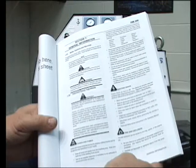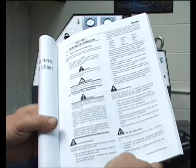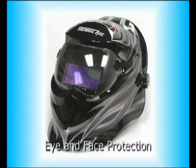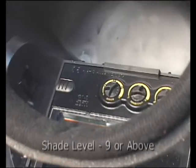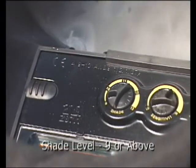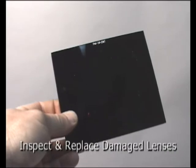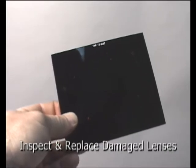If you have not already read the operator's manual, please pause here to familiarize yourself with the safety section. Eye protection is critical. A welding helmet is recommended with a shade level of 9 or higher. Helmet lenses should be inspected for chips, cracks or debris and replaced regularly.